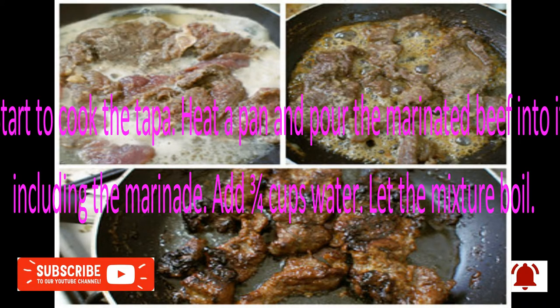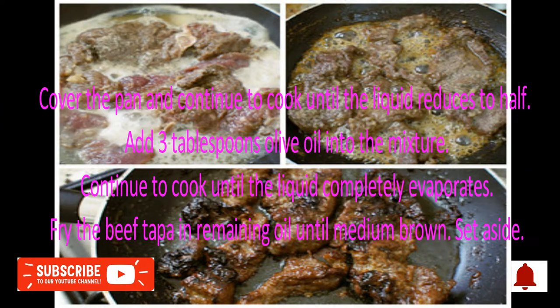Step 3/4: Start to cook the Toppa. Heat a pan and pour the marinated beef into it, including the marinade. Add 3 quarters cup water and let the mixture boil. Cover the pan and continue to cook until the liquid reduces to half. Add 3 tablespoons olive oil into the mixture and continue to cook until the liquid completely evaporates. Fry the beef Toppa in remaining oil until medium brown. Set aside.